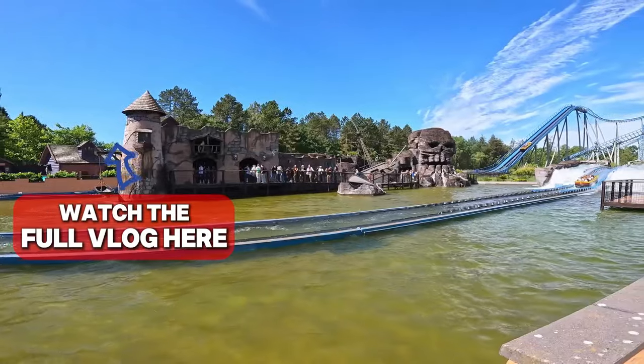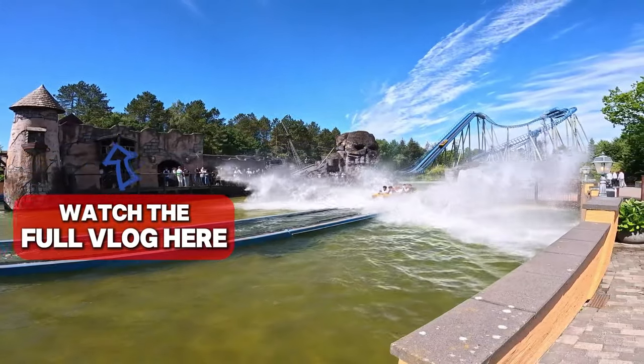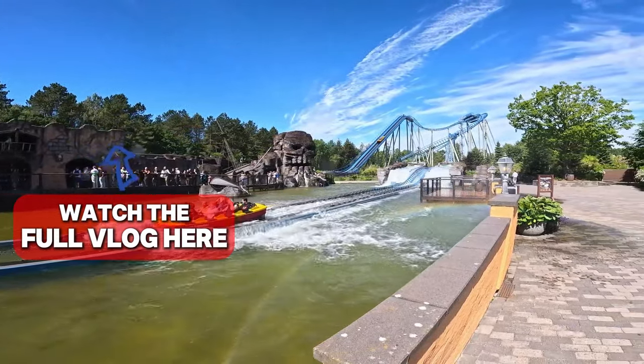Oh Scatioon, as I believe it's pronounced, was a really fun McRides water coaster. It kind of does everything you expect from a water coaster — takes you up, you do a few elements, and then drop back down into the water. But the presentation is really what makes this: the theming, the setting it's in — it's all just really nice. Top marks for that.